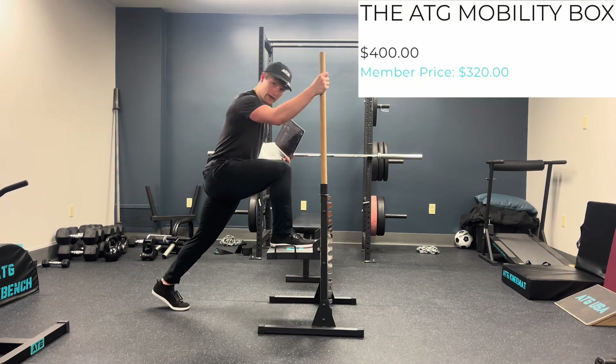I figured it'd be fun to go through each piece of ATG equipment and explain the science of them. So here we go. First, the ATG Mobility Box.